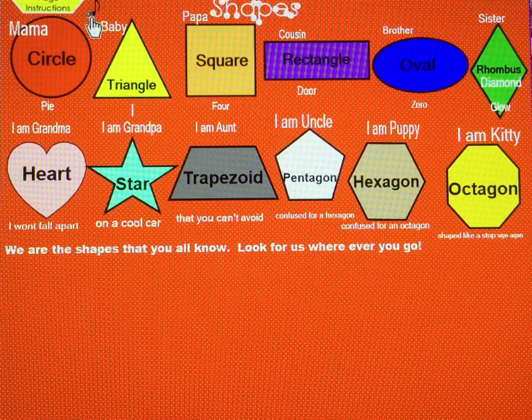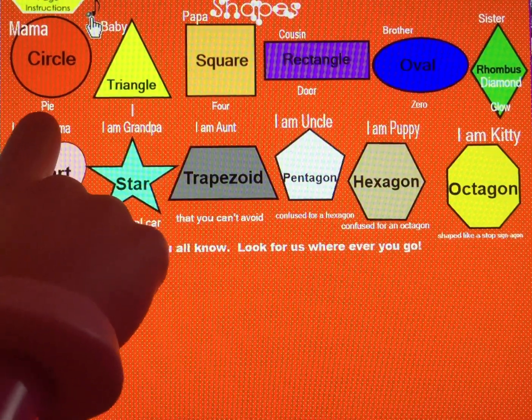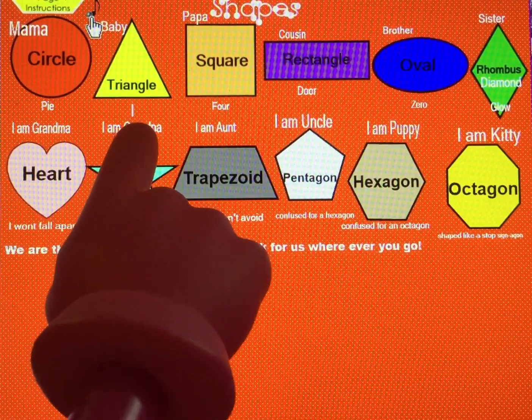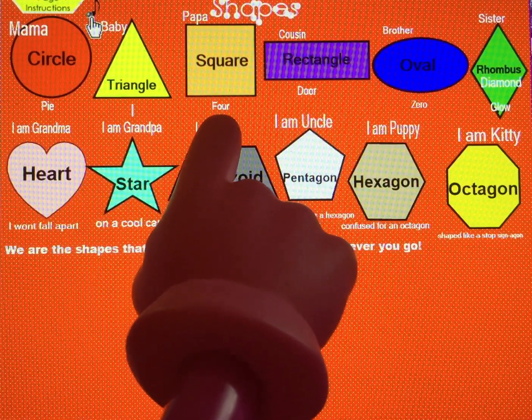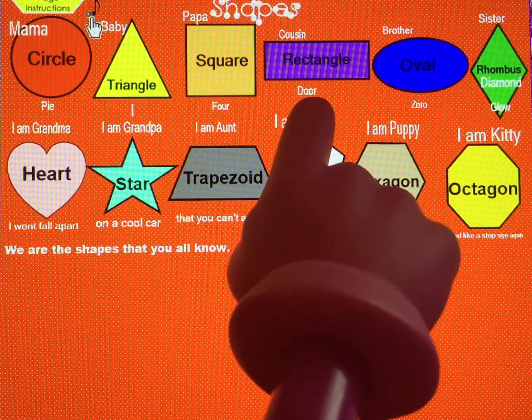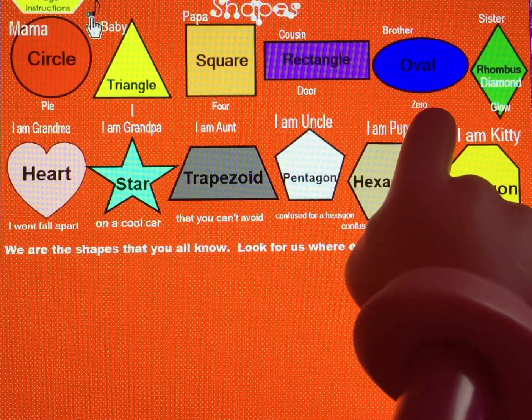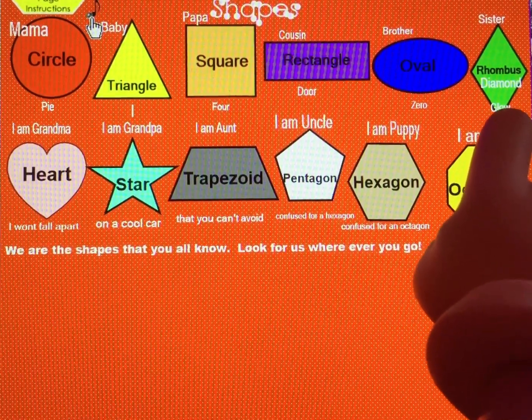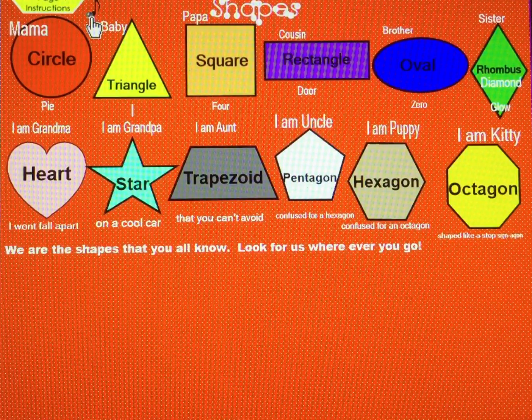Now I'll leave off the end of each line, and you fill in the word that rhymes. I am Mama Circle, round like a pie. I'm Baby Triangle, three sides have I. I am Papa Square, my sides are four. I'm Cousin Rectangle, shape like a... I am Brother Oval, shape like a... I'm Sister Diamond with a sparkle and a... We are the shapes that you all know. Look for us wherever you go.